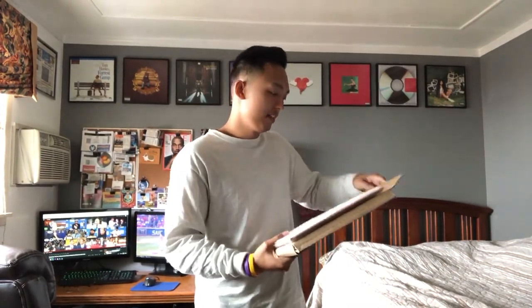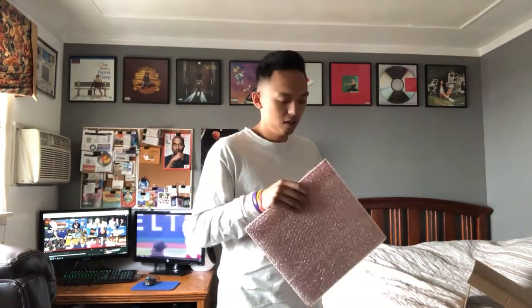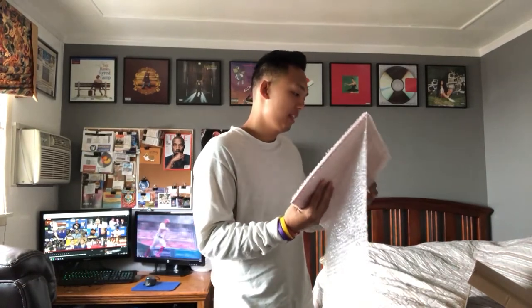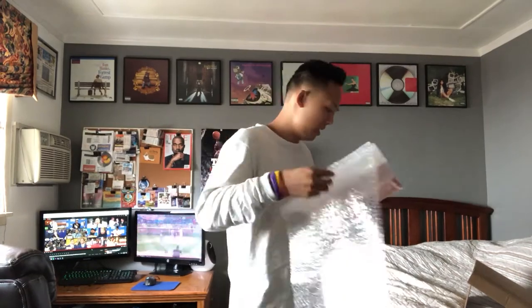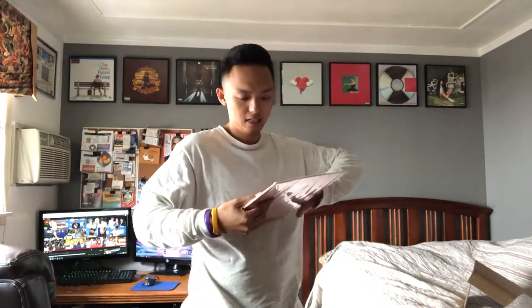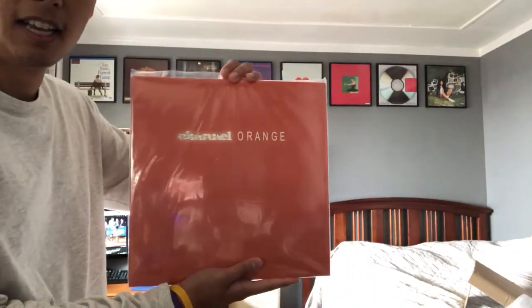This is a disclaimer — this is a fake vinyl because they never released this officially. But this is one of my favorite albums of all time: Channel Orange from Frank Ocean. I don't know if you can see it because of the flare, but this is the Channel Orange vinyl.